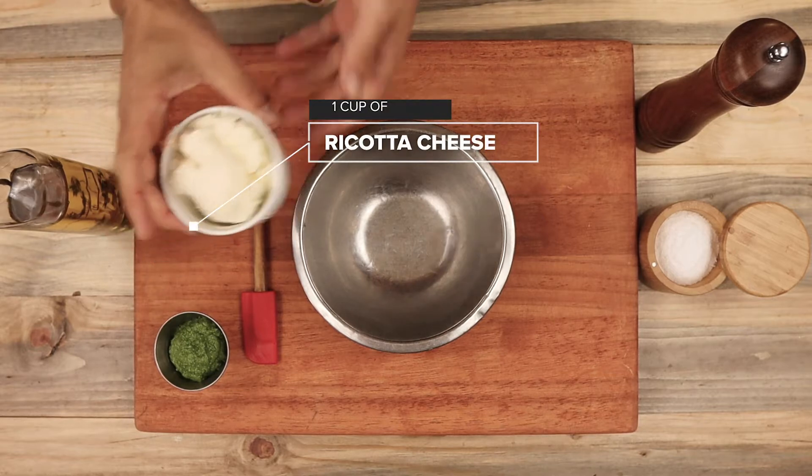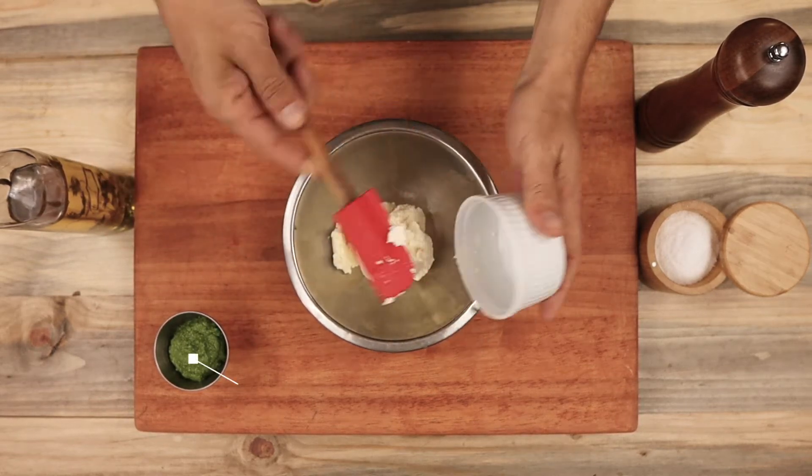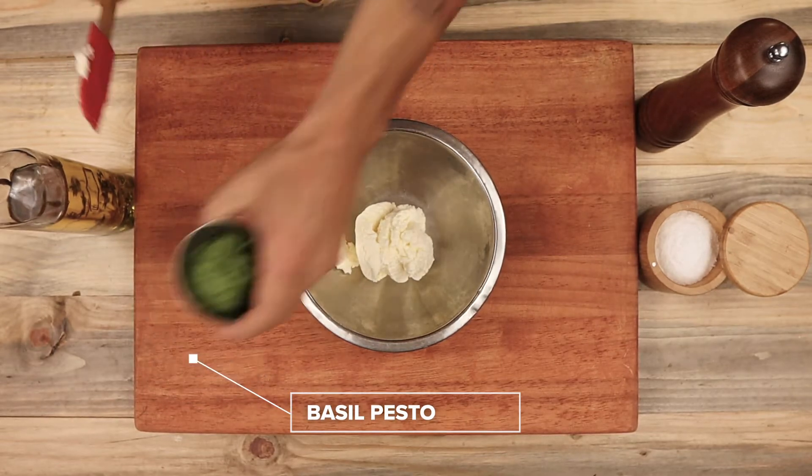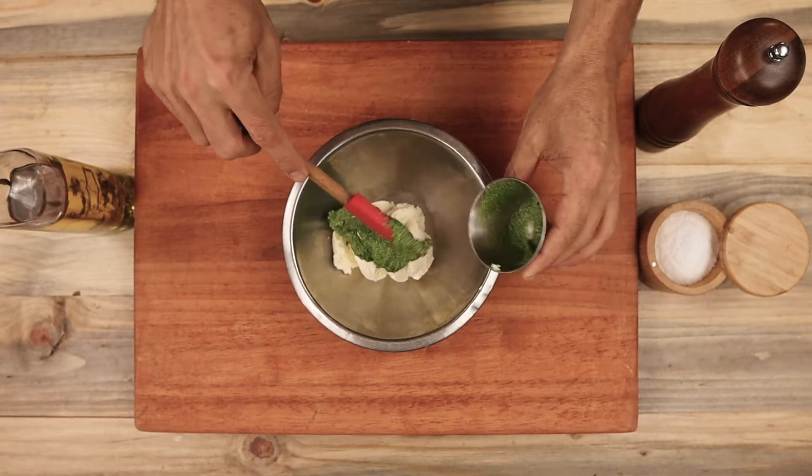Now to make the pesto ricotta, I'm adding one cup of ricotta cheese and about three tablespoons of a pumpkin seed pesto that I just made. I've added a link to the recipe for the pesto down below in the description.